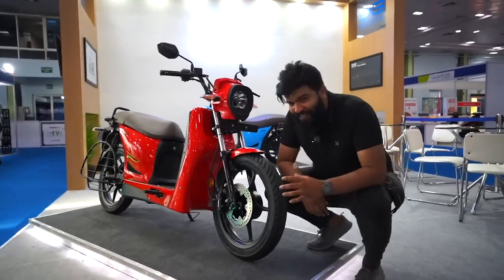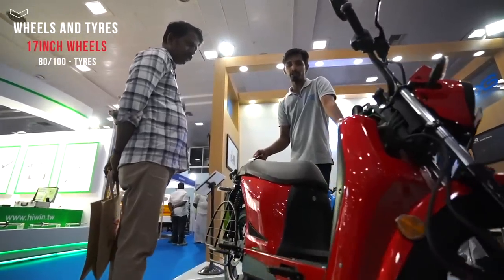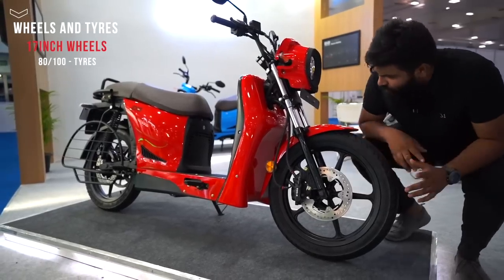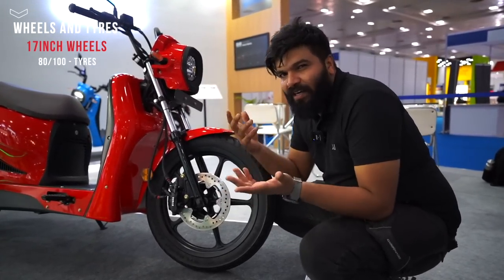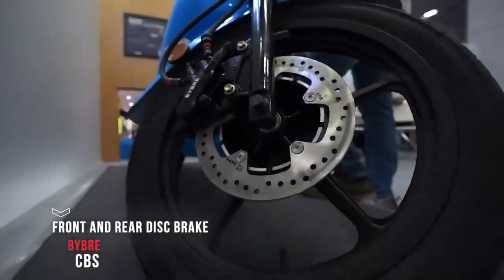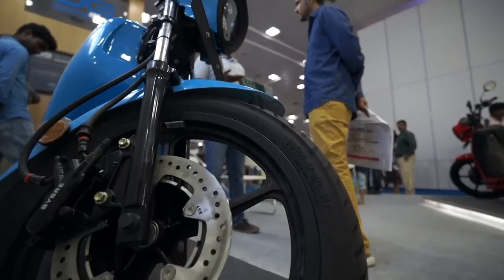The first thing you notice is these big tires. On a regular scooter you get 12, maximum 14-inch wheels, but this has 17-inch wheels — pretty huge. You would have seen this kind of vehicle in Thailand or Bangkok where this segment is quite famous, and now we have it in India. It has 80 by 100 section MRF all-season tires, disc brakes by Bybre — which is by Brembo — and a combi braking system, not ABS. The front gets the rear as well. The rear has normal telescopic suspension with a longer travel.